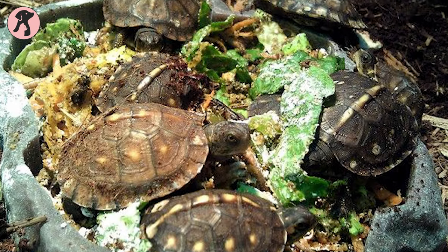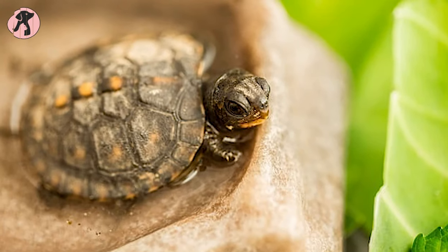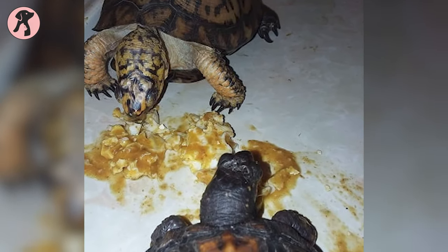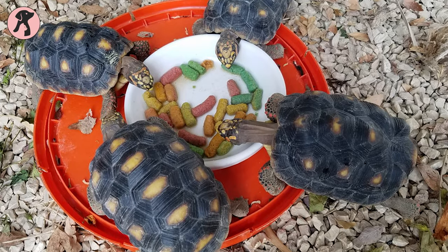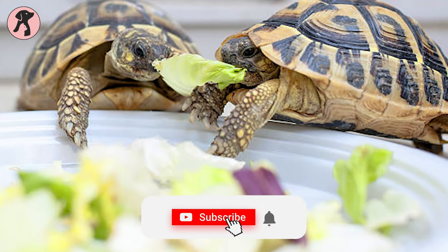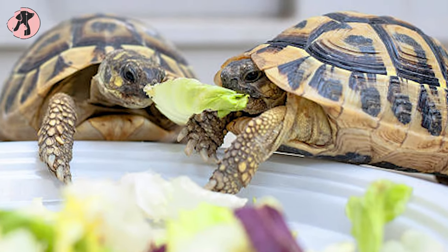With proper love and care, your baby box turtle will soon grow. The care for the juvenile is similar to the care of the baby box turtle. The main difference between caring for juvenile and adult box turtles is in feeding — when it's juvenile, reduce your feed to two to three times a day. Every box turtle is different, so if you notice that your babies aren't eating much of the food you're giving, you can start feeding alternate meals.